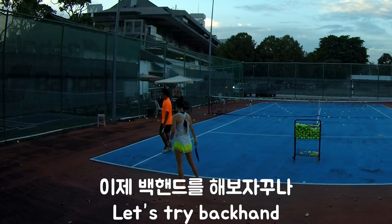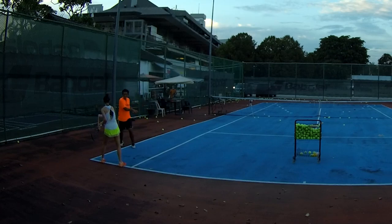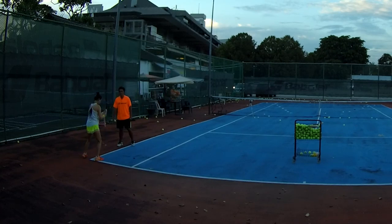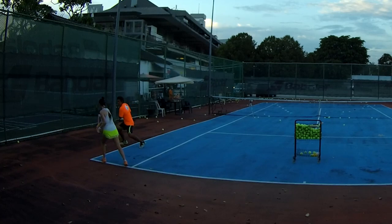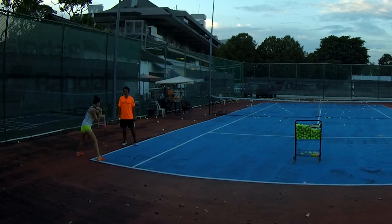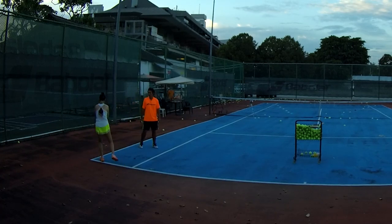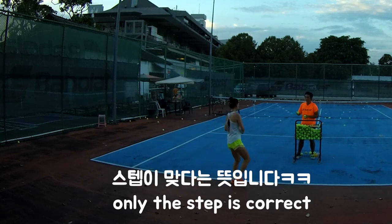Stay here. Open. Jump. So you can try to squat down more. Then turn. Yeah. So control the ball only. Find the ball. Correct.